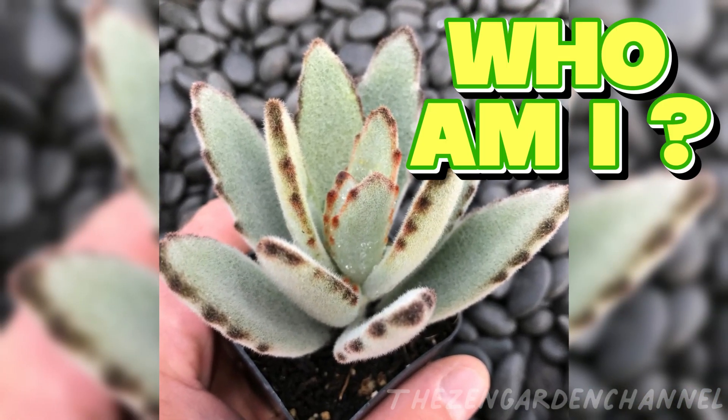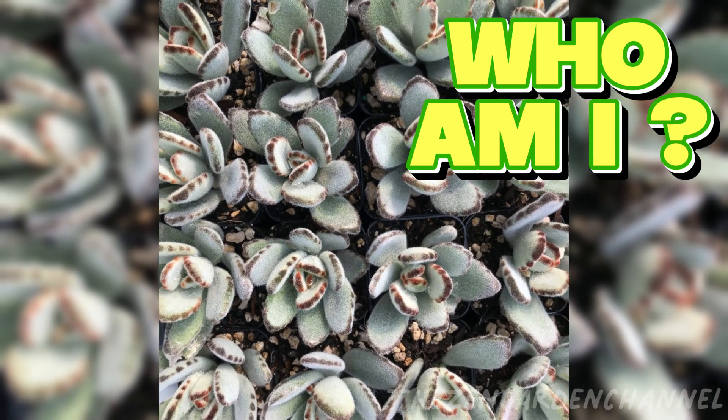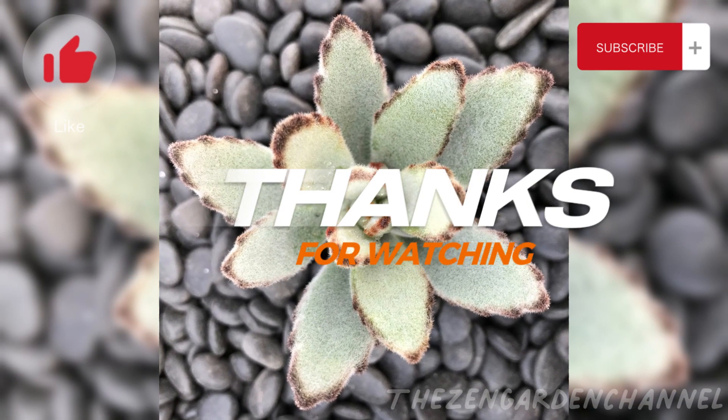Don't forget to subscribe to our channel and like our videos. Here is a new mystery plant — let us know what you think it is in the comments section. See you soon!